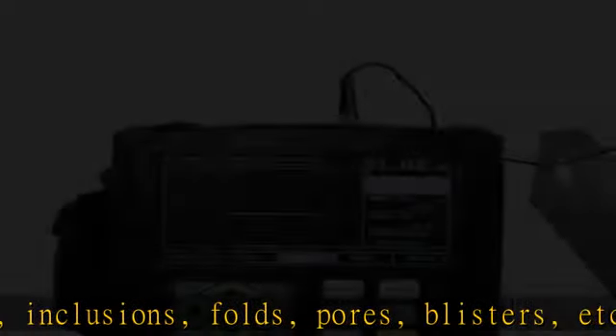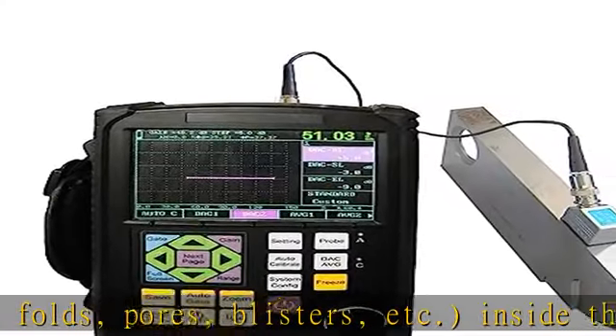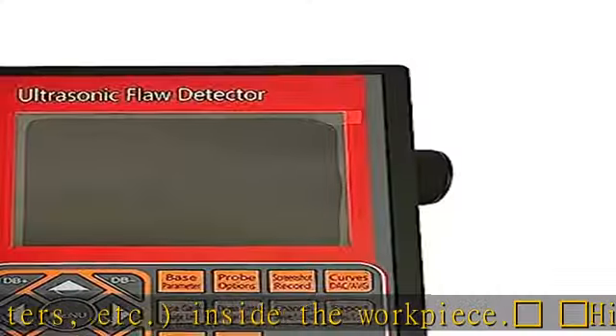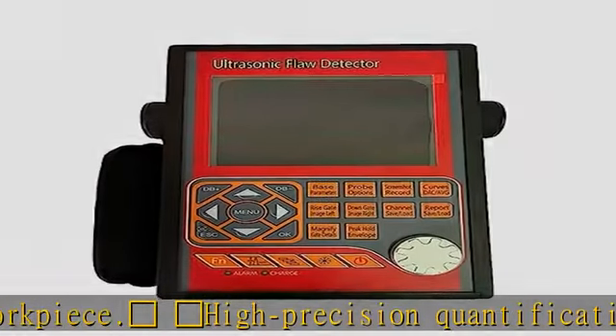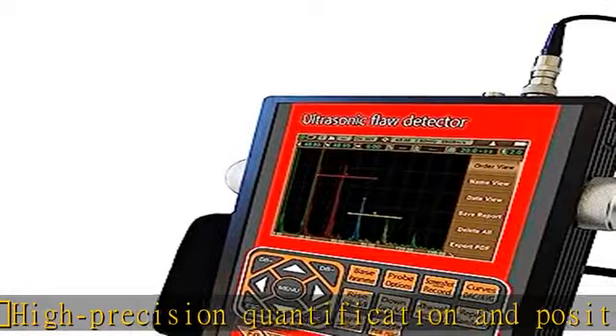Automatic calibration with one-button operation makes it easy to use. It automatically tests probe zero point, K value, front edge, and material sound speed.